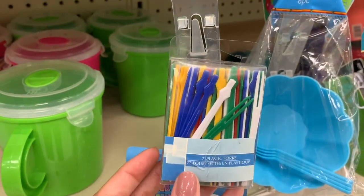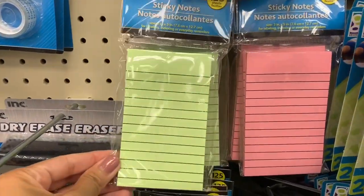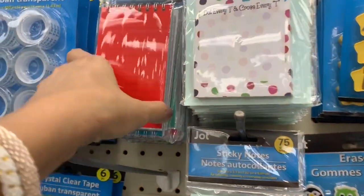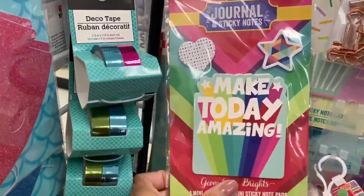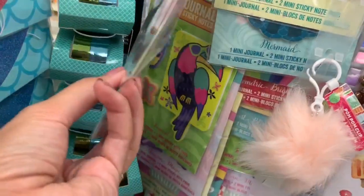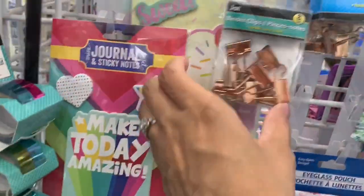These little colorful picks are another great option if you pack any type of finger foods for your kids. I also want to show you all these notepads — if you didn't want to use the cards I showed at the beginning of the video, you can buy really cute notepads and write your child a note to put in their lunchbox. I know my son loves when I do that — it makes him really happy. I also found these sticky notes in a bunch of different designs and colors — I think the kids would really love them.